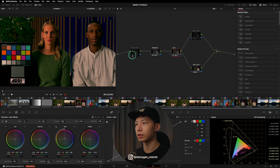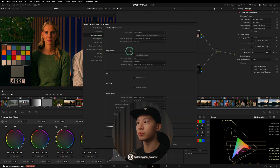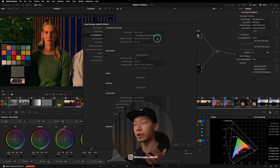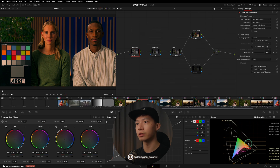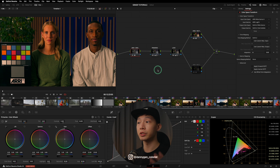One last thing: instead of sandwiching DaVinci Wide Gamut adjustments with nodes, why not just go into project settings, color management, and set the timeline color space to DaVinci Wide Gamut? This doesn't actually put the working color space into DaVinci Wide Gamut. If you're familiar with the DaVinci Resolve pipeline — which I'll put on screen — the timeline color space setting here doesn't really matter unless you're using DaVinci Wide Gamut RGB color management. If I switch the timeline color space to Rec.709 Scene and save, you don't actually see a difference. So we still have to use the sandwich method if you want to definitively work in DaVinci Wide Gamut.